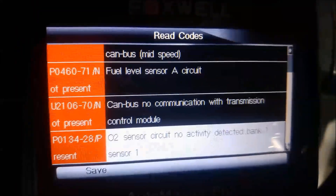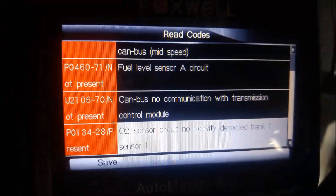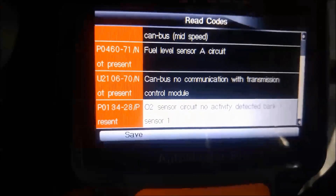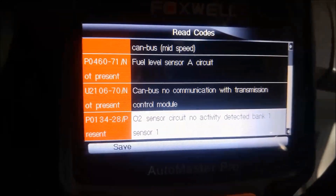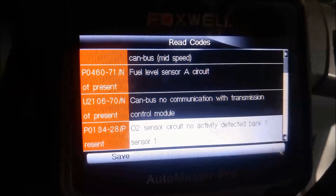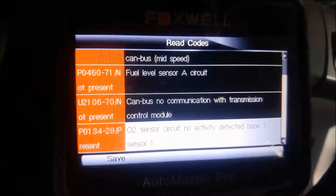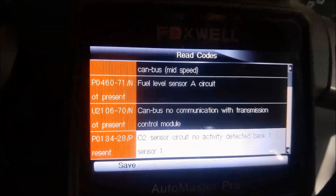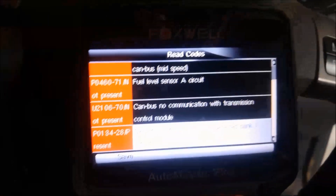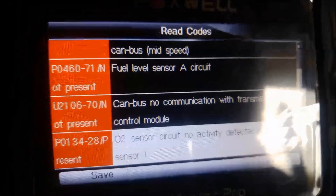So no communication with the transmission. What I might do is just check all the electrical connections and make sure that's okay. It's always good to check if there's an earth strap and that there's no high resistance between the transmission and the body of the vehicle. Also make sure the battery is fully charged and strong. I'll do all those basic checks first and then we'll try the scan again later.